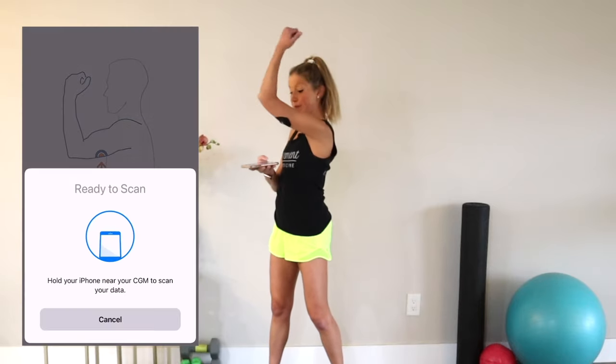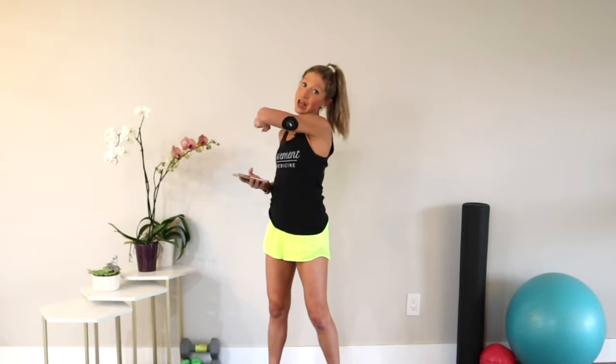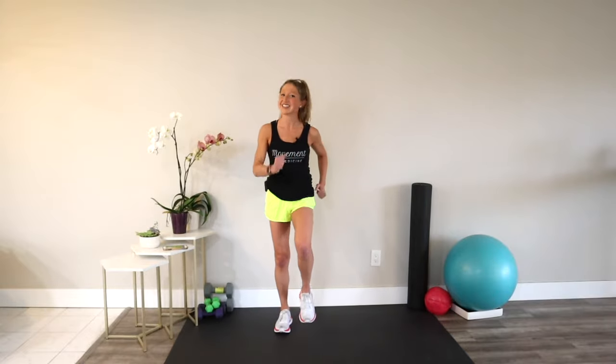All right, my friend, are you ready to get moving? We have 10 minutes together. Let's get started. Using the NutriSense app, I'm going to scan my sensor so that I can get an idea of my blood glucose levels before, during, and after this video. I'll share all of my insights with you on the screen so that if you get a CGM, you can test yourself and see how this exercise video impacts your blood glucose. With all that being said, meet me in a march and let's get ready to lower your blood sugar in 10 minutes.